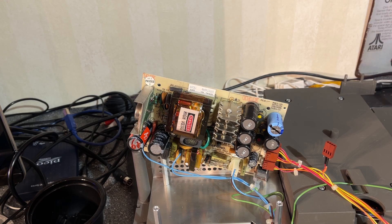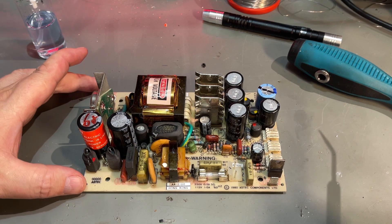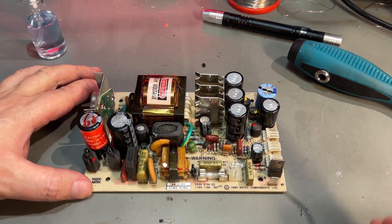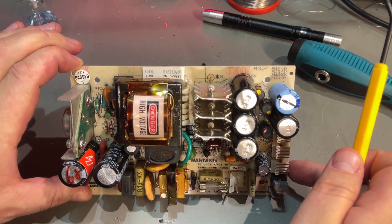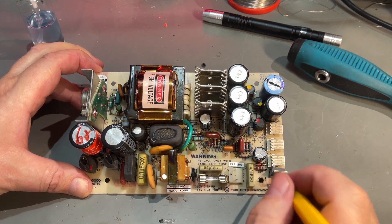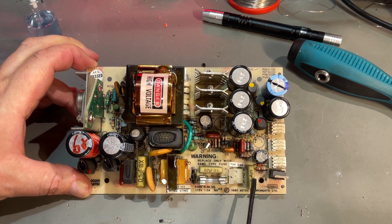That's the power supply, and here I immediately see that we have the reefer caps. These can easily blow, so I'm going to remove those and see if I can find some modern replacements. I took the whole power supply out of the machine, and taking a closer look it is actually quite similar to another power supply — I'm not really sure where I've seen this before.